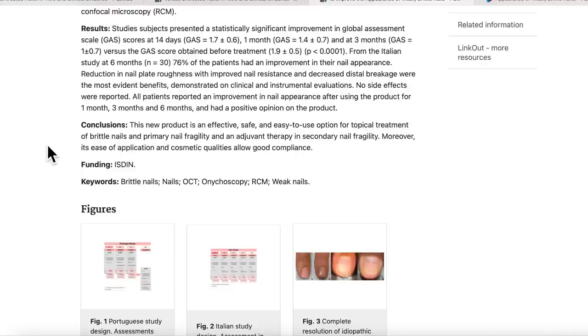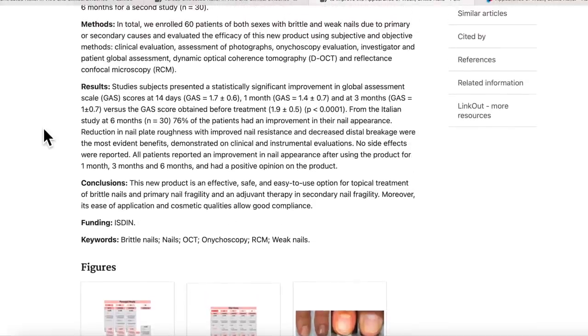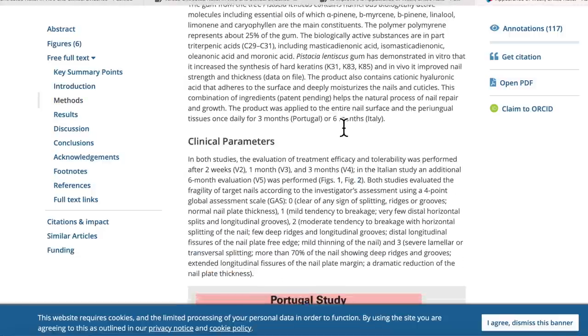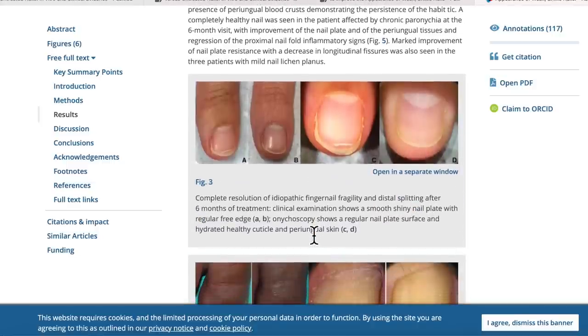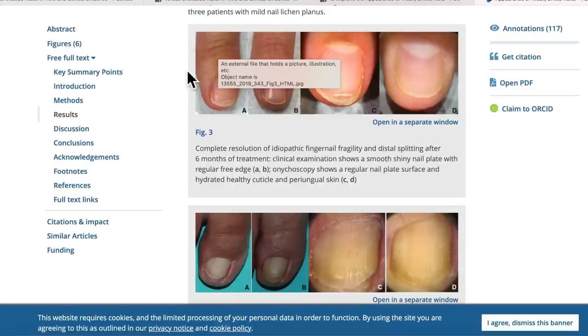The funding was done by the ISDIN company who makes the product, but that's not surprising. You can read the full study and I'll leave a link below. You can see some pictures as well — they were explaining how the study was done in Portugal and Italy. It looks like mostly peeling nails showed improvement. The improvement started at 14 days, with the biggest improvement within the first month. One country did a study up to three months and the other up to six months.